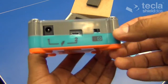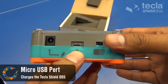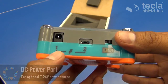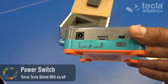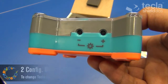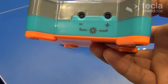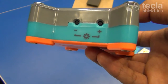On the right of the shield we have the USB port for charging the battery. There's also an optional easy charging port that takes anywhere from 7 to 24 volts, and the power switch on the far right. Finally, the bottom of the shield has two configuration buttons labeled plus and minus. These buttons can be used to change the mode of the Tecla Shield so that you can connect it to different kinds of devices.